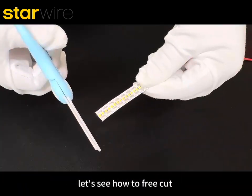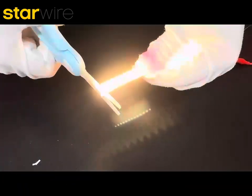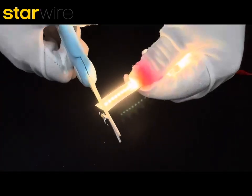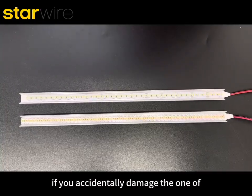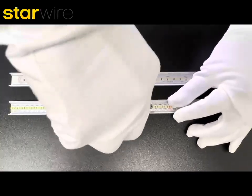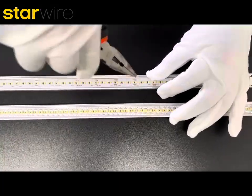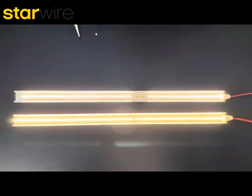Let's see how to free cut. If you accidentally damage the one-off lamp that you use, turn it on and see the effect.